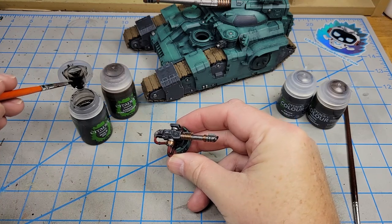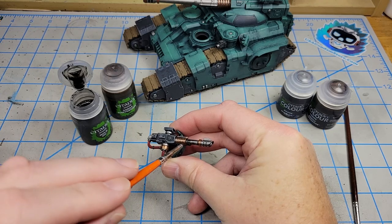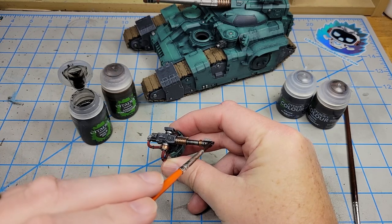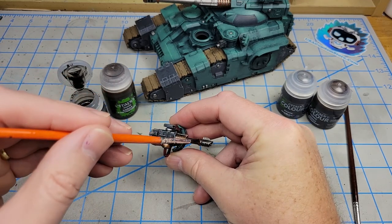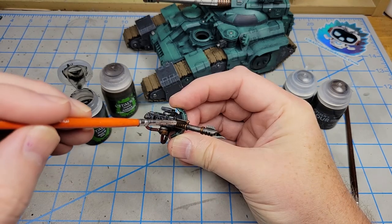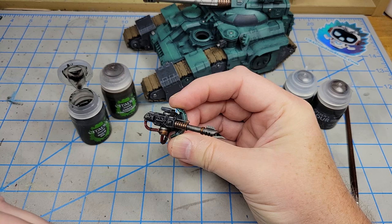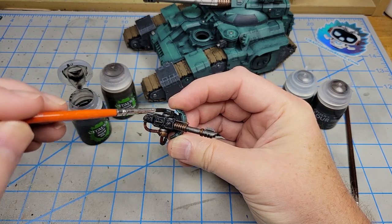I'm using the old shade and just going over this very heavily, exactly how I would have done it had they not released the new shades. To be fair, in areas where I see it pooling where I don't want to, I'm wicking it up.